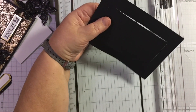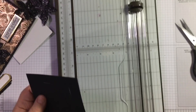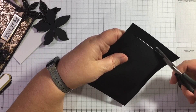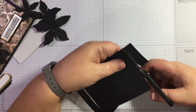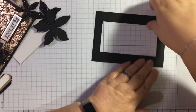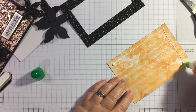I can just use my snips to get the rest of it out. So we've got that bit for later to use on another card, and then we'll stick this on here. We just want some glue around that bit.